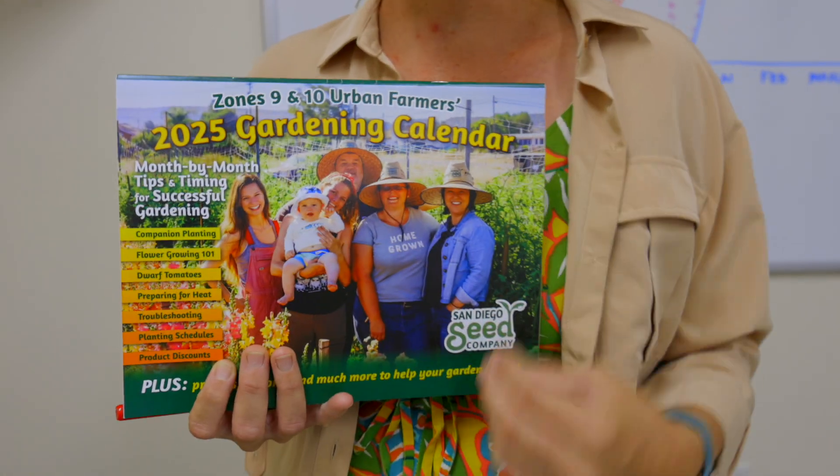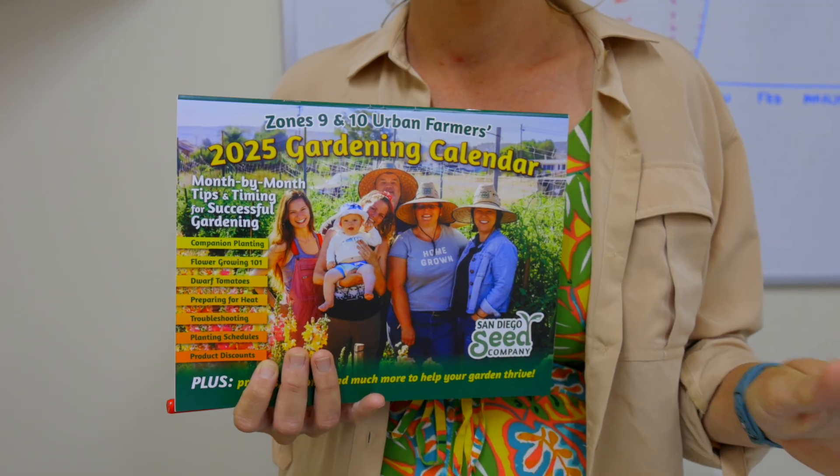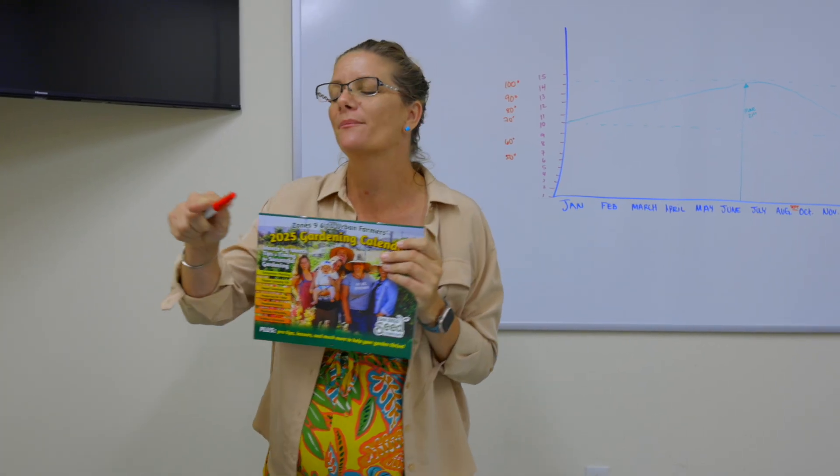Let me pitch our calendar, because if you are a new grower or even a more experienced grower who's confused about what to plant when, we've literally made a calendar specific to zone 9 and 10 that's going to tell you everything you need to plant each month — so there's no more guessing. This is the closest thing to me coming into your greenhouse with you and saying, plant this. It's all here for you.